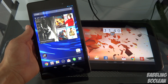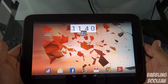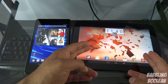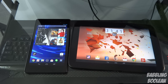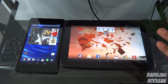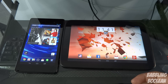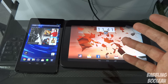The Nexus 7 has a 3,950mAh lithium-ion non-removable battery, while the Nexus 10 has a 9,000mAh lithium polymer non-removable battery. Despite the bigger battery, the Nexus 10 lasts longer but not by a huge amount — likely because its larger, high-quality screen requires more power. So the Nexus 10 wins on battery, the Nexus 7 wins on camera.